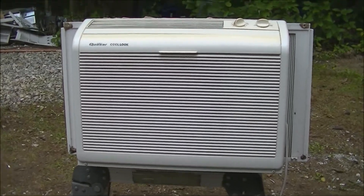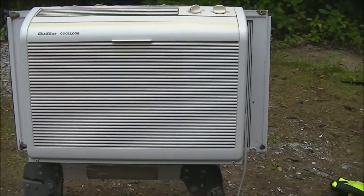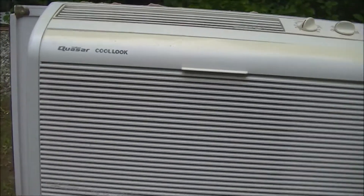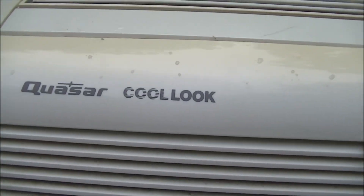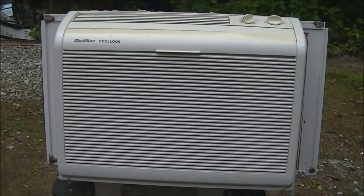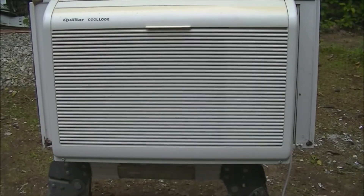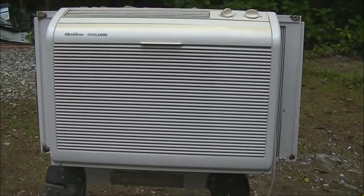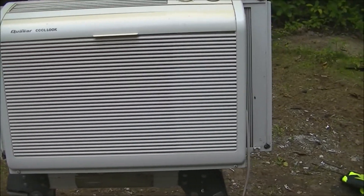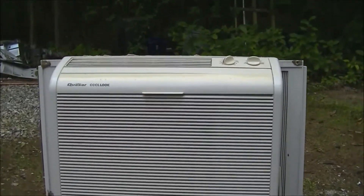Hey, what's going on. Here is another curb find — I just picked this up off the street. This is a Quasar Cool Look. I showed another air conditioner that was exactly the same as this one — it was a Panasonic, that was a couple weeks ago. This is the exact same air conditioner except it's a Quasar instead of a Panasonic. It's starting to rain.